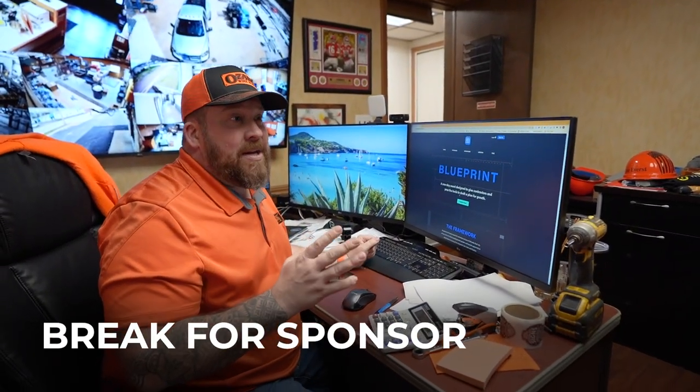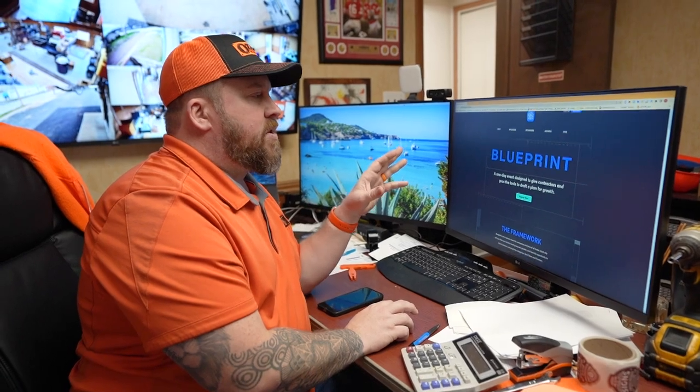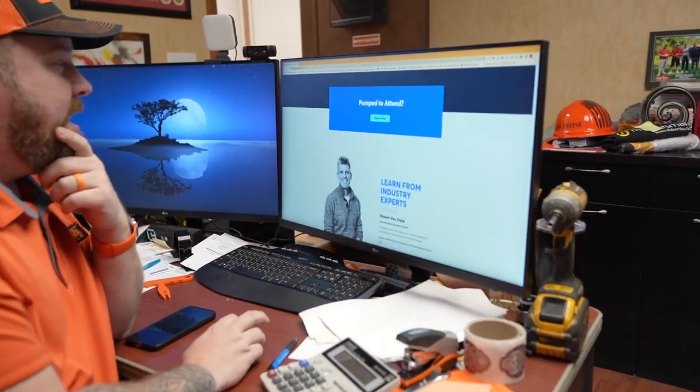CompanyCam has an event coming up — actually three events, three one-day events in three different cities across the United States. They're calling it Blueprint. It's an event for contractors of any trade; it used to be roofing-specific but CompanyCam is useful for a variety of trades including fence. It's basically about implementing technology into your business and how to get traction with it. The keynote speaker is Sean Van Dyke — if you follow the channel you'll recognize him. We got two and a half hours of his time talking all things contractors. He's an incredible guy to listen to. For more information, there's a link in the description.